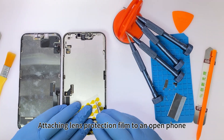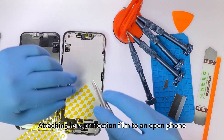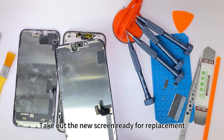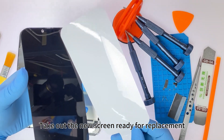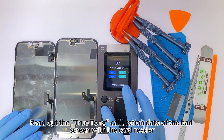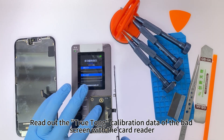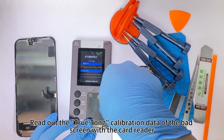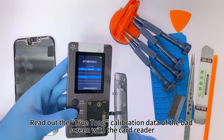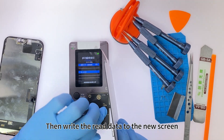You can remove the screen. Attaching lens protection film to an open phone. Take out the new screen ready for replacement. Read out the TrueTone calibration data of the bad screen with the card reader, then add the read data to the new screen.